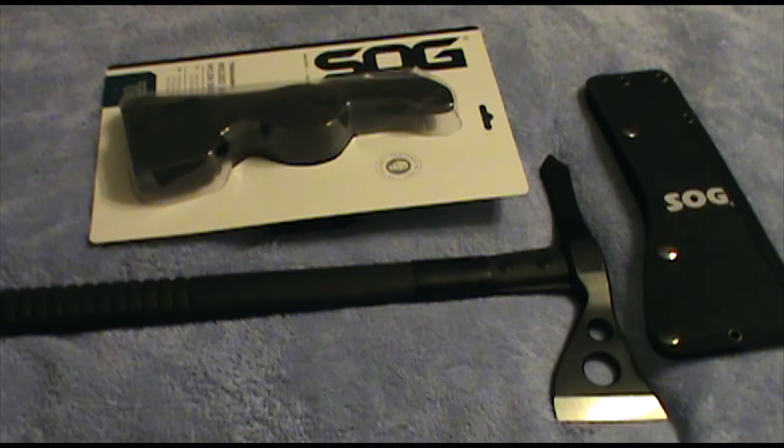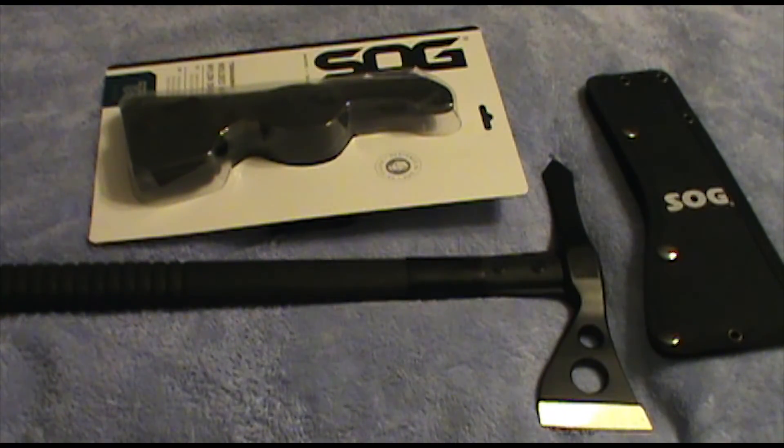So if you're looking for a hatchet, a breaching tool, a glass breaker, anything like that, I think you should consider the SOG Tactical Tomahawk. Very cool piece of gear — $40 or less, 24 ounces. I appreciate the views and the subscriptions. We've topped 1,000 YouTube subscribers last week — for you 3,000-something people following the Facebook page, that's awesome.